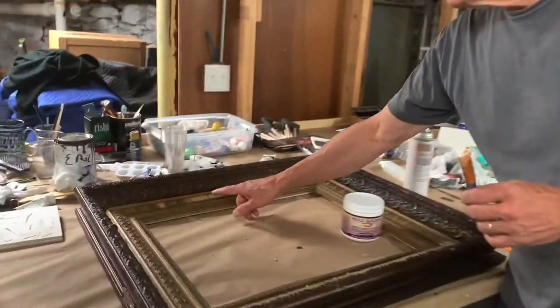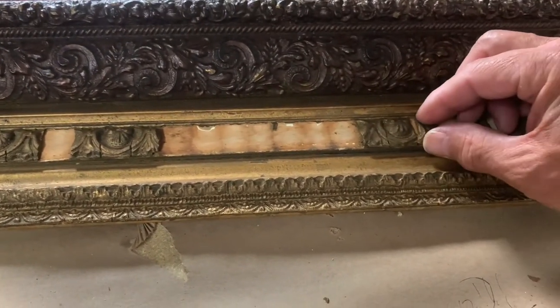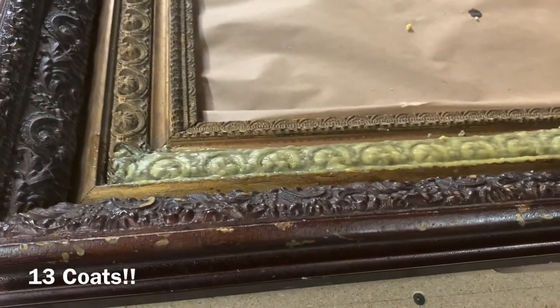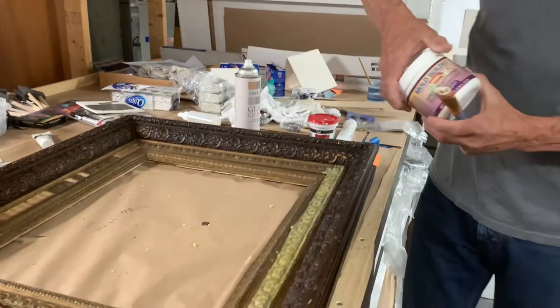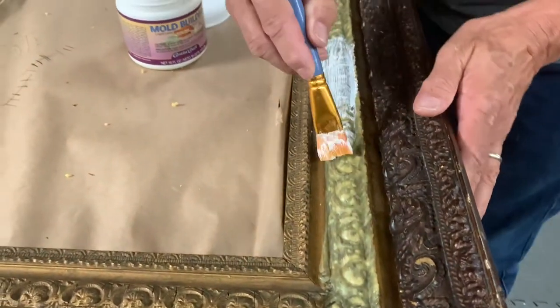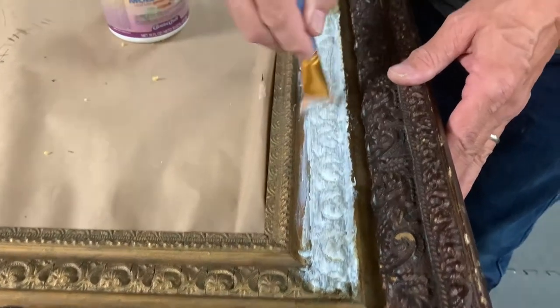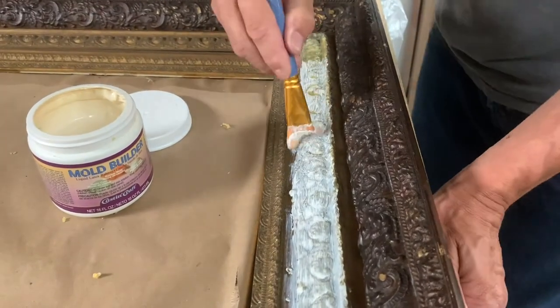Working on this frame for my buddy Peter. If we look over here, you can see this detail is falling off. If we had what had fallen off we could probably glue most of it back, but it's gone, so we are making a mold. I've done 13 coats of this product called Mold Builder — you have to keep building it up layer by layer. I'm going to put the final coat on. You have to put it on thin and build it up, which is why it takes so long. It's been so humid that each coat has been taking at least 10 hours to dry; normally you do this in a couple of days, so Peter has been very patient.